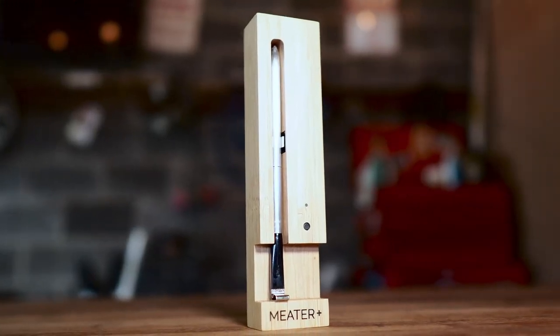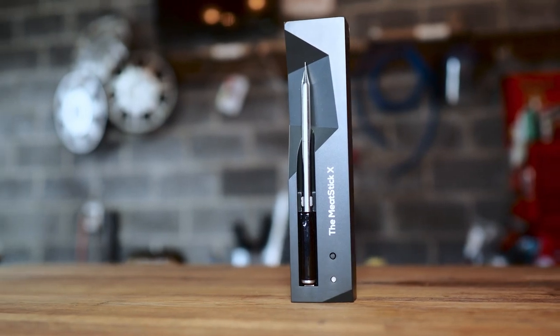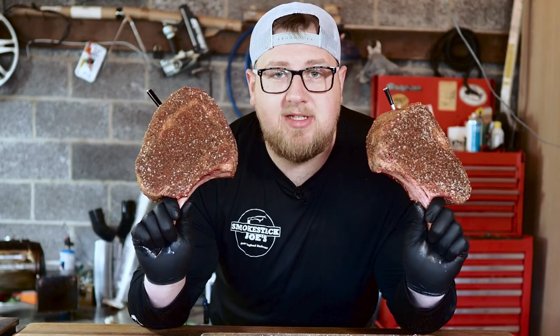Today I'm comparing and reviewing the Meter Plus Wireless Temperature Thermometer versus the Meat Stick Wireless Temperature Thermometer, and I'm smoking some steaks.